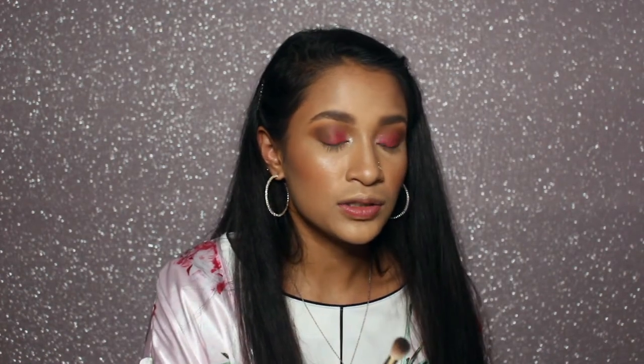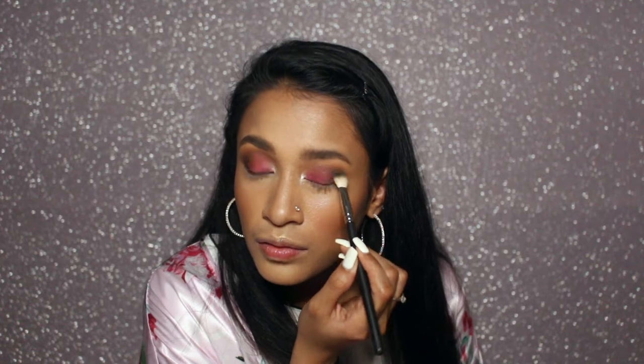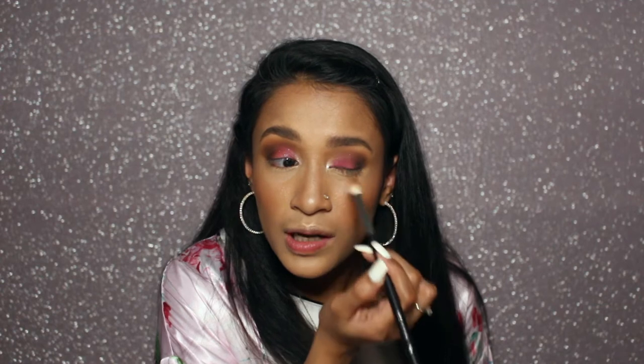Now I'm going to take a smaller blending brush, the MAC 217, and use the shade Memory in matte — the dark black shade. I think I just took too much — that shadow is so pigmented. I just stamped it on, and now I'm not going to touch it with that brush. I'm going to blend with my Morphe brush that I used for the darker crease colors. Blend, blend, blend.